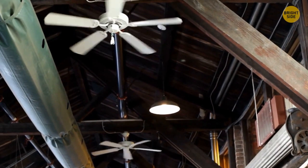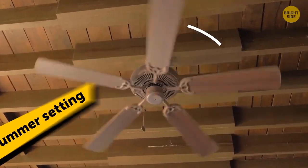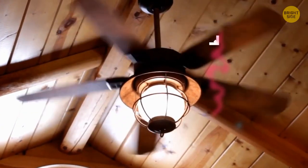Ceiling fans aren't just for hot days. There's a little switch on top that can change the direction of the fan. The summer setting runs counterclockwise to push cooler air down, while the winter setting moves clockwise, pushing the warmer air down from the ceiling.